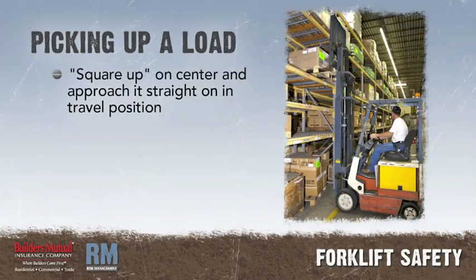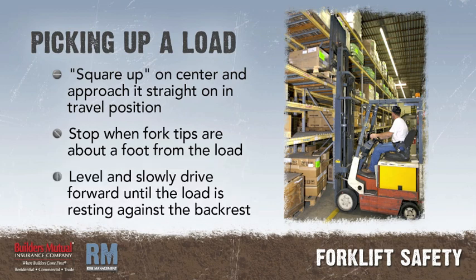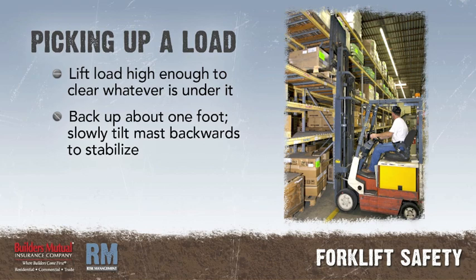Picking up a load. Square up on the center of the load and approach it straight on with the forks in the travel position. Stop when the tips of your forks are about a foot from the load. Level the forks and slowly drive forward until the load is resting against the backrest of the mast. Lift the load high enough to clear whatever is under it. Back up about one foot, then slowly and evenly tilt the mast backwards to stabilize the load.